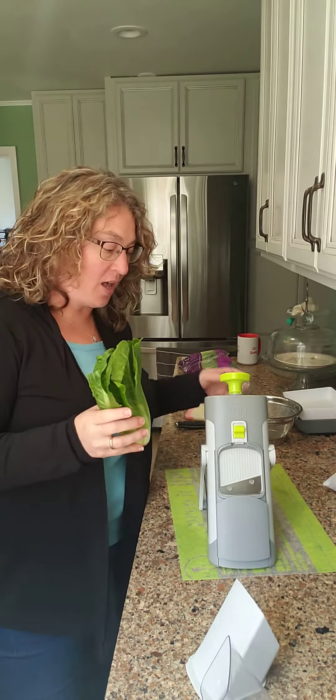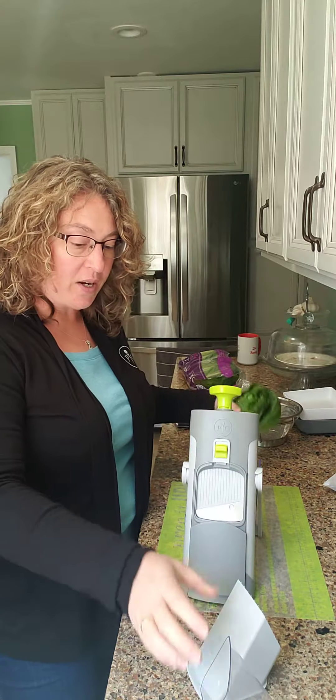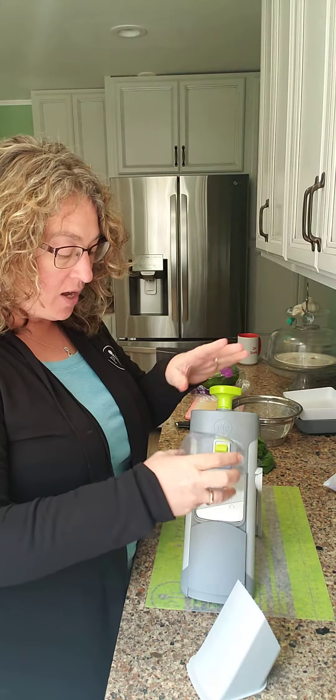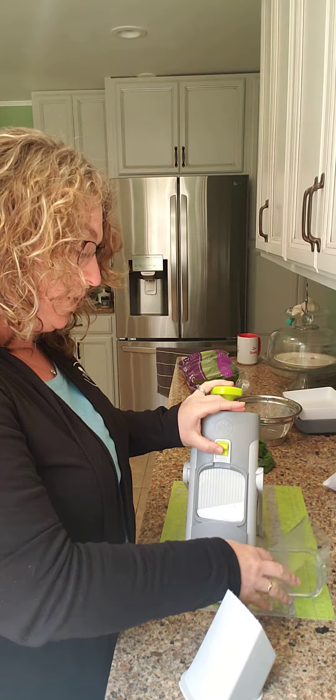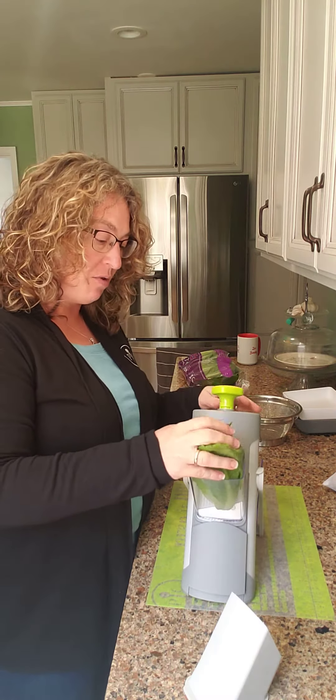I've had this question a lot about the new mandolin — would it chop romaine? So I've got some romaine here. It's a small head, it's just all I have, but I wanted to at least do a demo. Let me snap this on and I'm gonna stick the romaine in here.